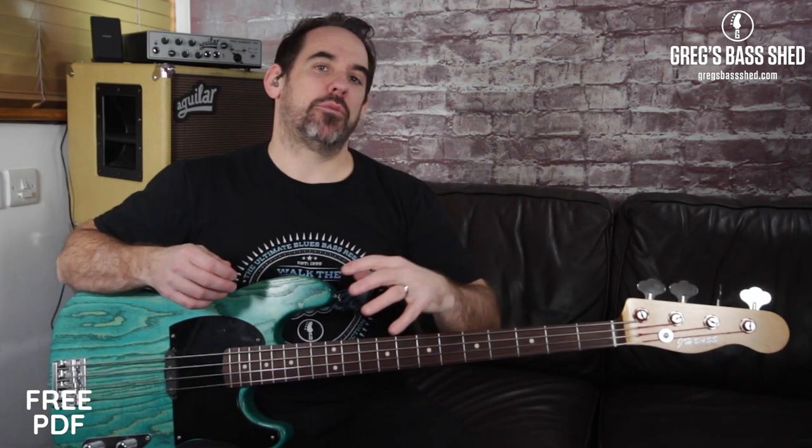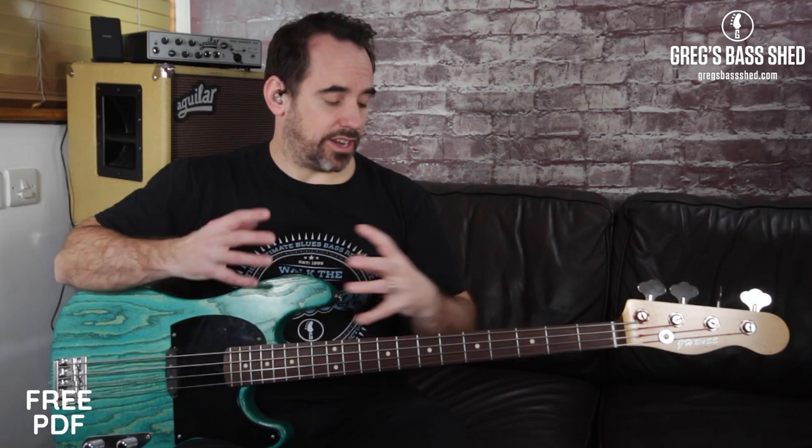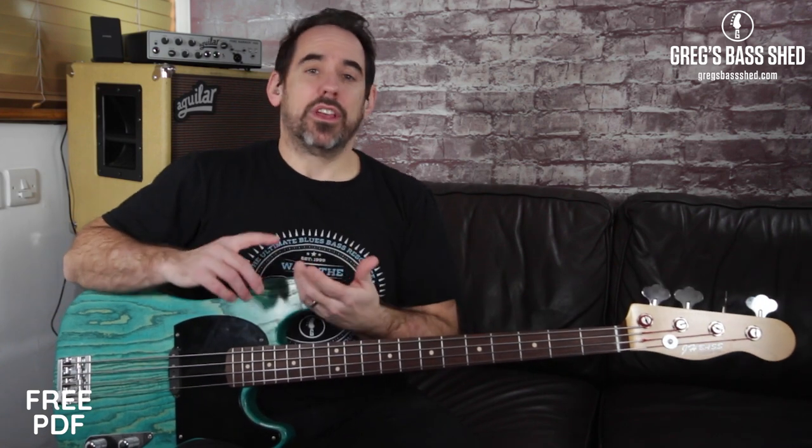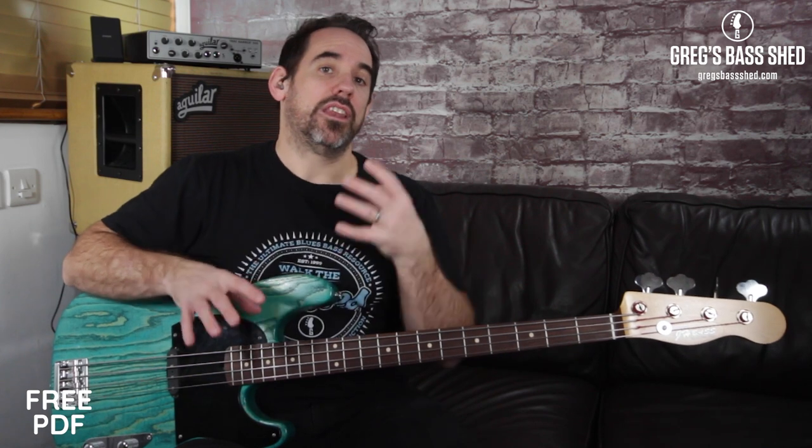If you play blues, rock, jazz, or funk, then you're bound to have played the blues scale in one of your riffs and bass lines. You might not actually know what the scale is, but you'll recognise the shapes when I talk about them today in the lesson. Blues scales are great for constructing bass lines and riffs and for using in your fills.